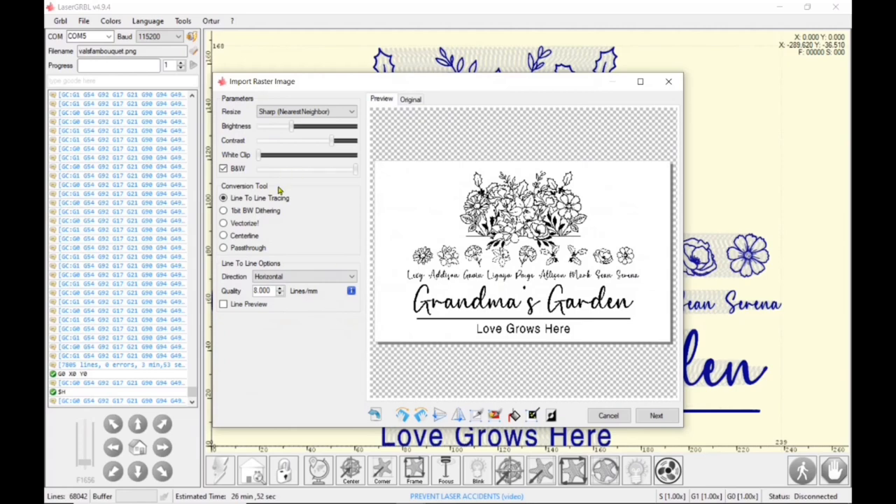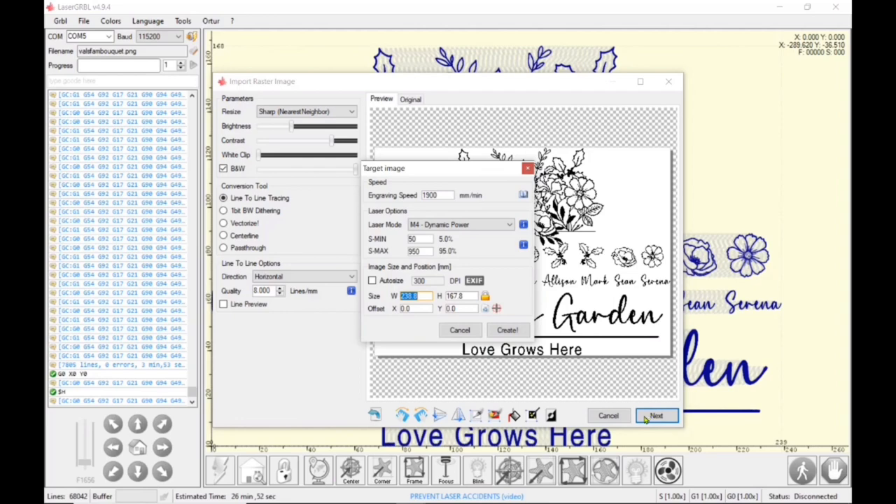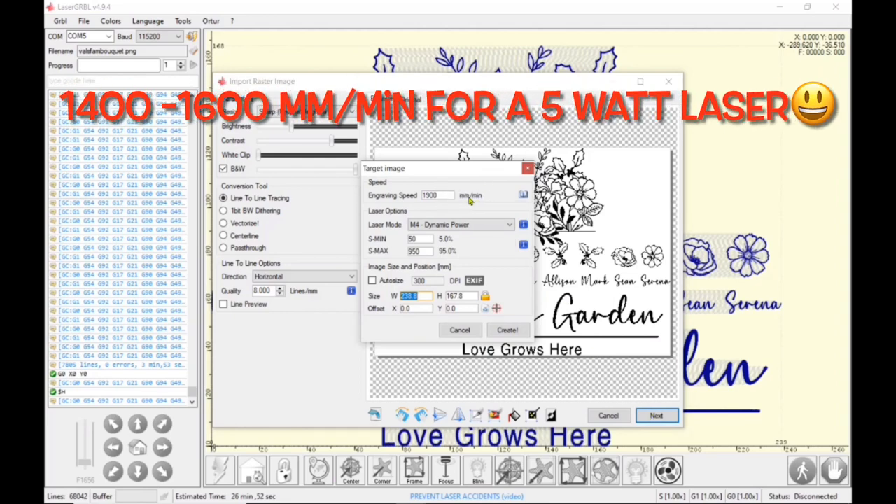I've got Laser Gerbil open and I go to File > Open. From the top I'm going to keep it at sharp and turn it on black and white so I do not have to play with any of the contrast or brightness. I'm going to go line-to-line tracing, horizontal, and I'm going to do eight lines. This is a hardwood maple, so I'm upping my lines a bit because I want a very dark and deep engraving on the charcuterie board. I do a quick crop and then click Next to get into my settings.